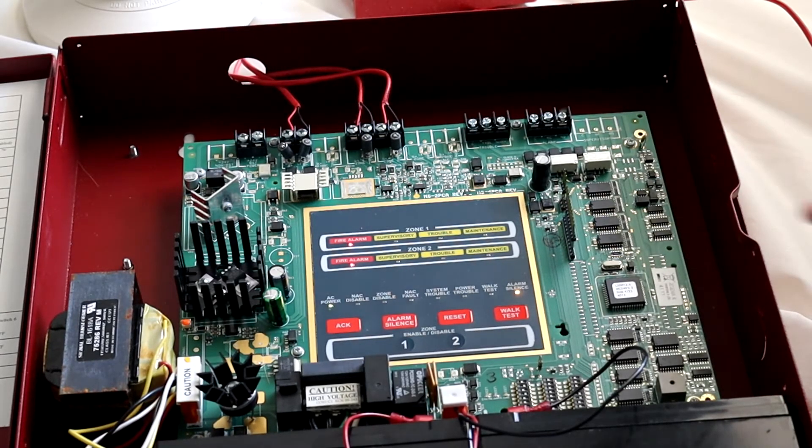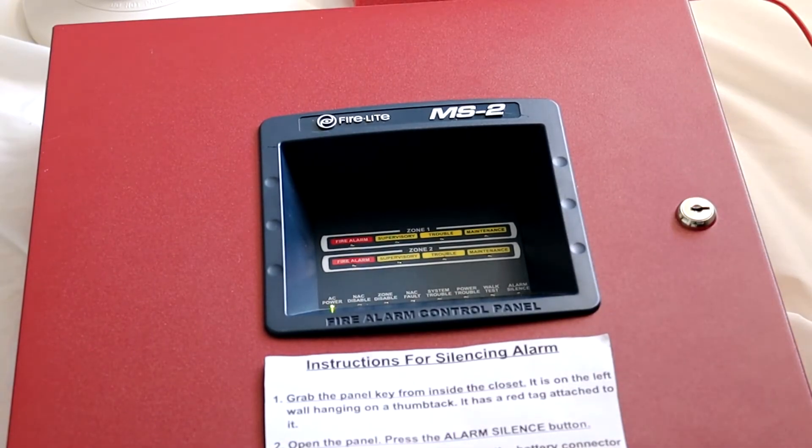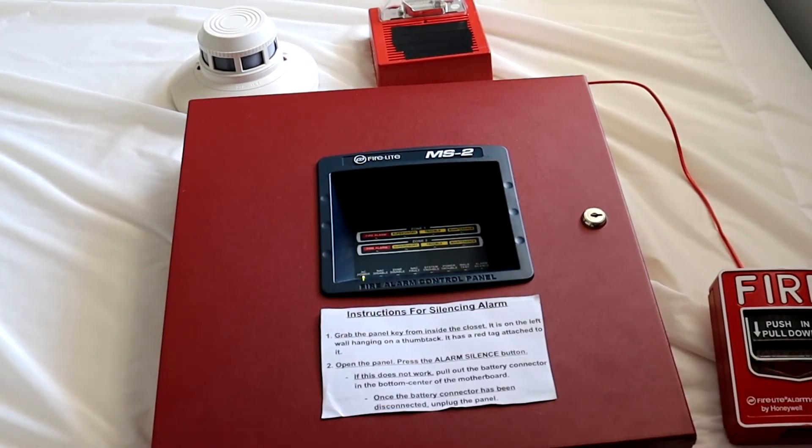Let's go ahead and give this a reset. Alright, there we go. Close up the panel, just like that. And yeah, that pretty much wraps it up for this little mini demonstration setup I made for my MS2. I hope you all enjoyed it, and thank you all so much for watching. Have an awesome day!